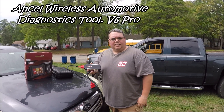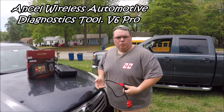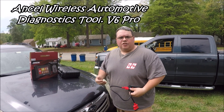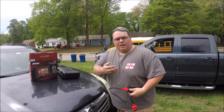How's it going everybody? We're out here testing the Ancel wireless Bluetooth OBD2 scan tool, used for scanning any vehicle, foreign and domestic — check engine lights, ABS lights, any type of diagnostics you need to do electronically on a vehicle. We're going to be using my 2018 Chevrolet Silverado as a test vehicle today.